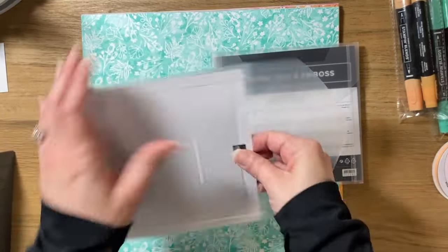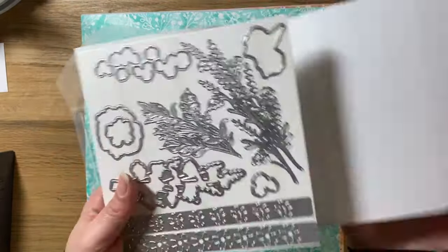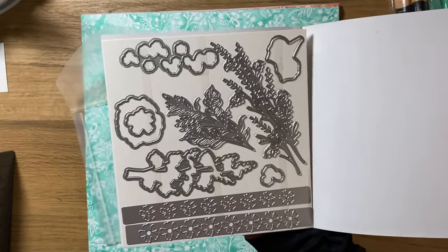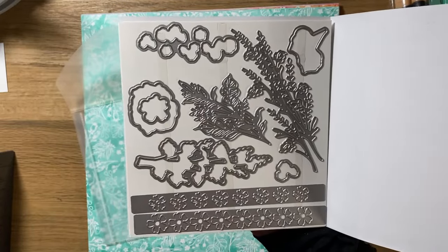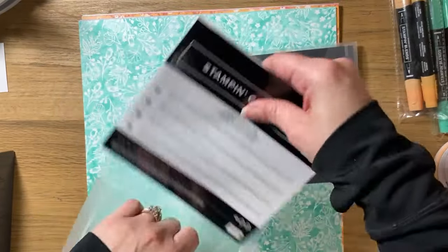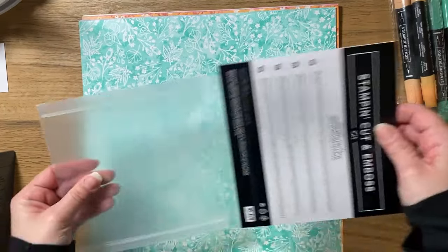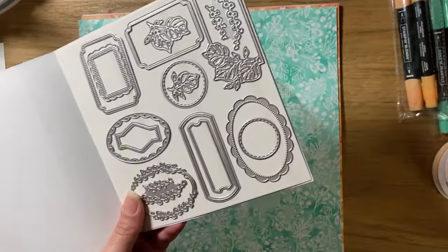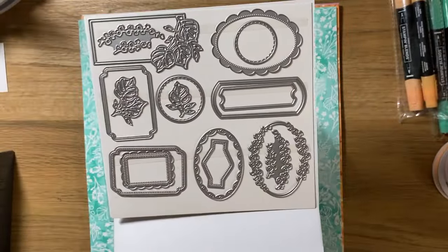They come with matching dies, and these dies do come in a bigger envelope than the others I've shown. These ones are for the flowers, and most likely I will put this on a magnetic sheet and keep it with the stamp set since it coordinates completely with them. These other ones I could probably use on another project, but the vast majority do coordinate with the stamp set so I like to keep them together. I'll have to think of a new system for these — probably keep them in the envelope and mark that it matches the stamp set called Unbound Love. This one you could easily use with another sentiment stamp set since it's just beautiful frames and some leaves, so I'll keep it separate.